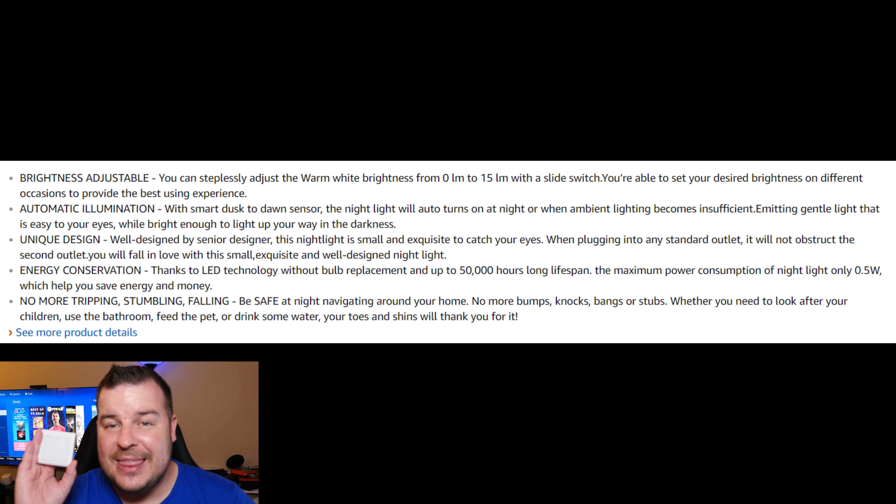The light is rated for 50,000 hours and you get a two-pack for $12.95, so very inexpensive.